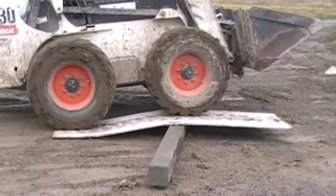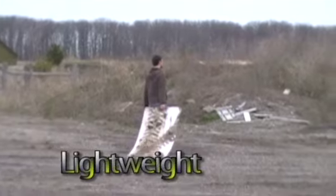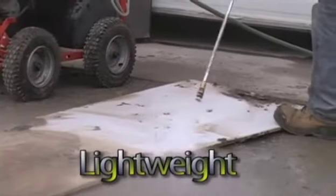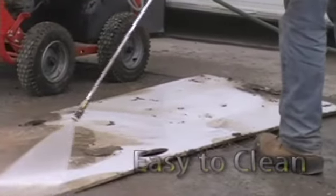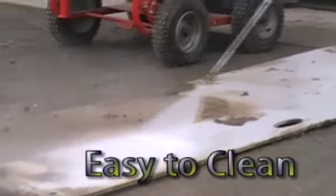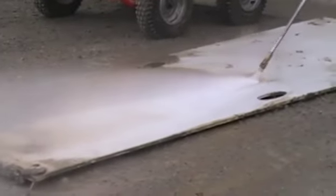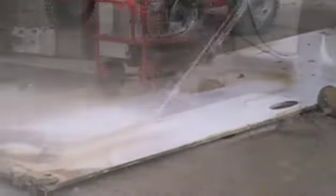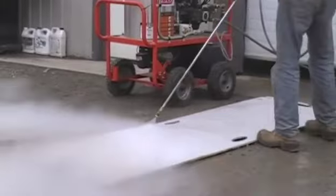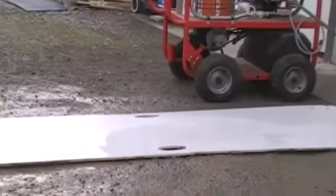Earth Plates are tough. PlasterX Canada designed them to be reusable, lightweight, portable, and easy to store. They offer better portability and lighter weight than rubber mats. Power wash for easy cleaning, and setup and portability is easy using convenient hand grips.